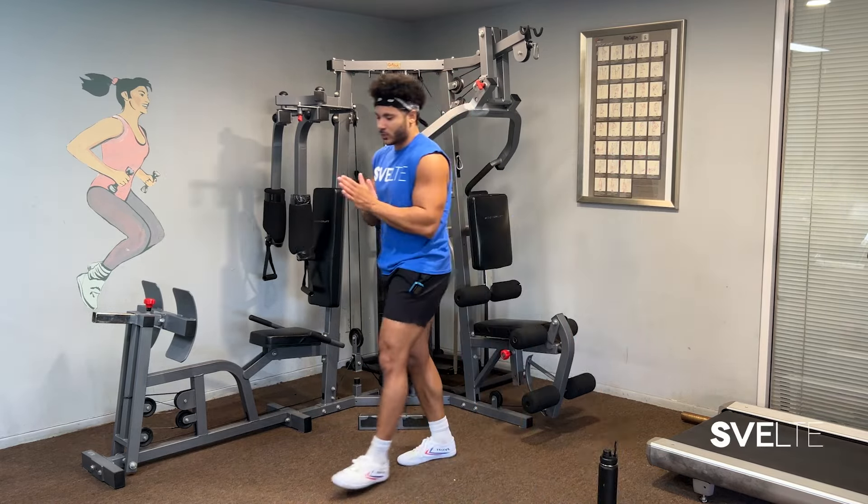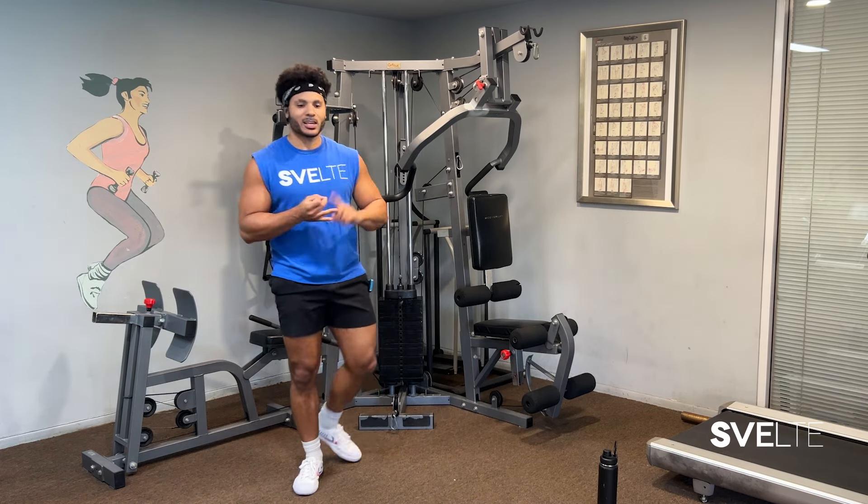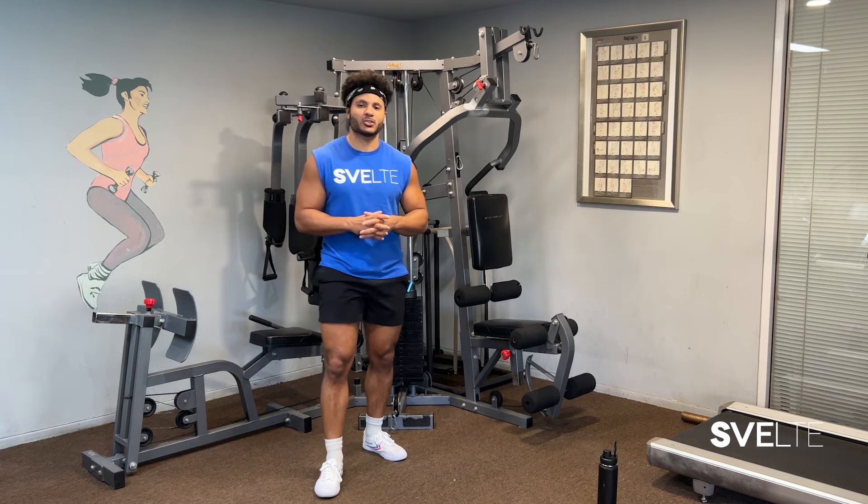Those are the four exercises — torso twists, kick crunch, overhead side bends, prisoner squats. Set number two starts now.